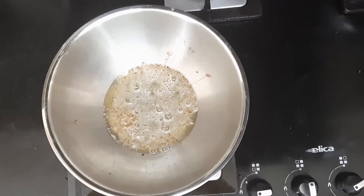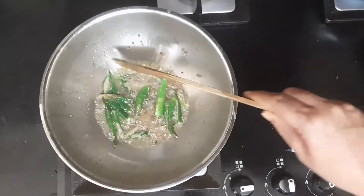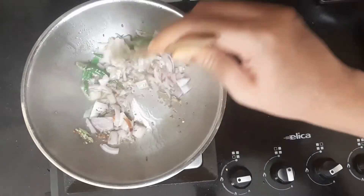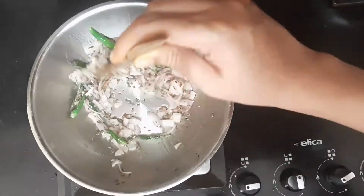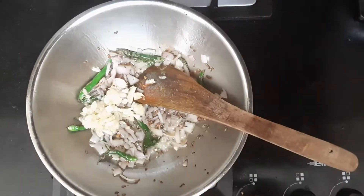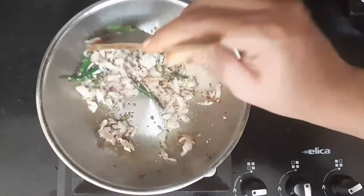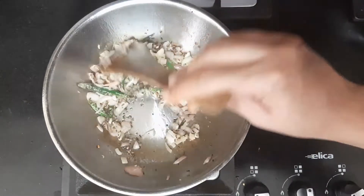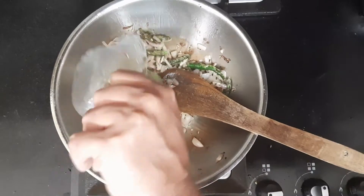Once they start splattering, add in green chilies. Then add the onions and stir. Now adding the coarsely pounded garlic — remember I am not adding ginger here, as ginger completely changes the taste, so I'm avoiding ginger. No need to brown the onions — just translucent onions is fine.